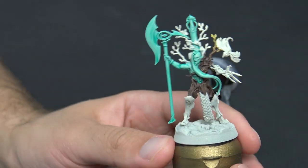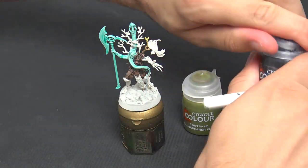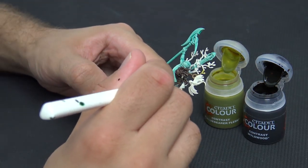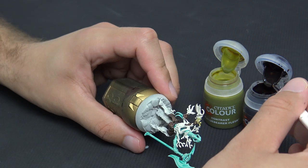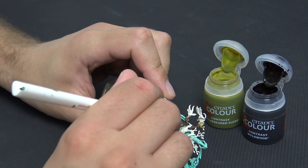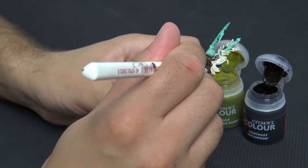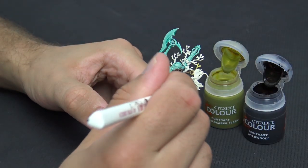This tutorial is specifically designed to be quick and accessible. You can see the Wildwood goes on as a really dark color — I'm just moving it around with the brush to make sure it doesn't pool. For areas where I want a bit of blending, I'll put the Wildwood on and then use Plaguebearer Flesh. You could use any of the greens — Creed Camo, Militarum Green — they're slightly darker, but you'll see later why I use Plaguebearer Flesh.